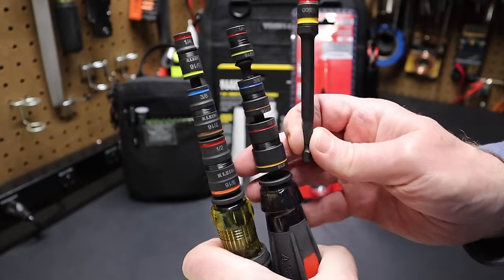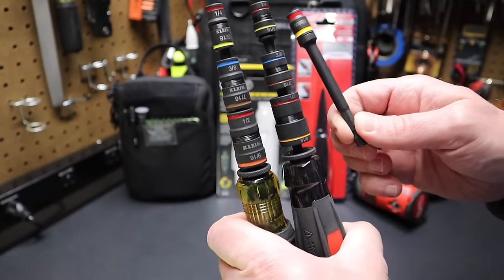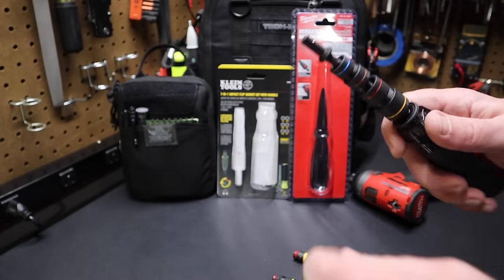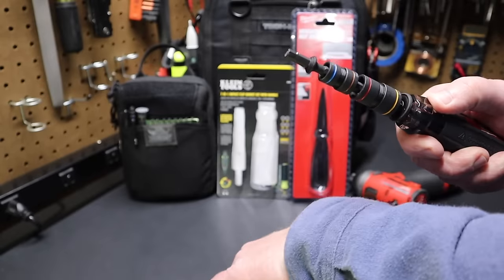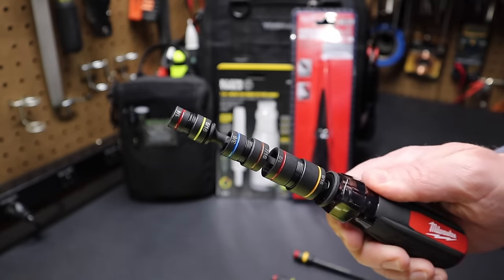One nice thing true of all three — Malco, Milwaukee, and Klein — is that if the socket gets dirty, you can pop the flip socket off, wipe off the magnetic shavings, and clean the tool. That's a big benefit of flip sockets versus non-removable sockets.